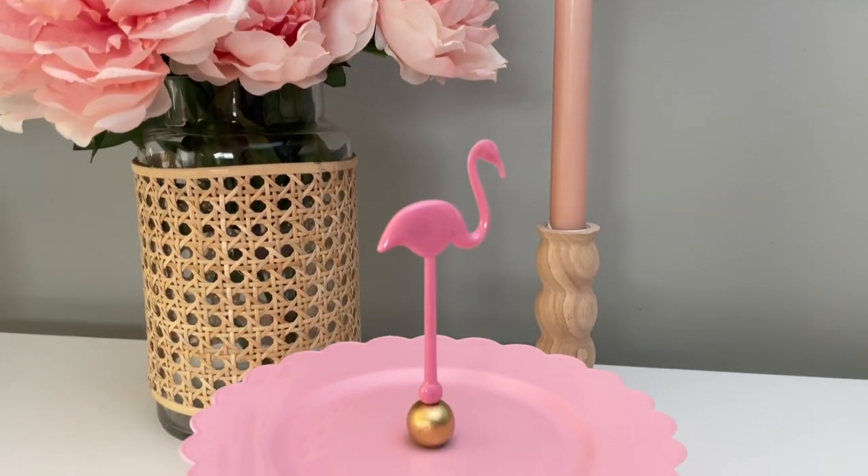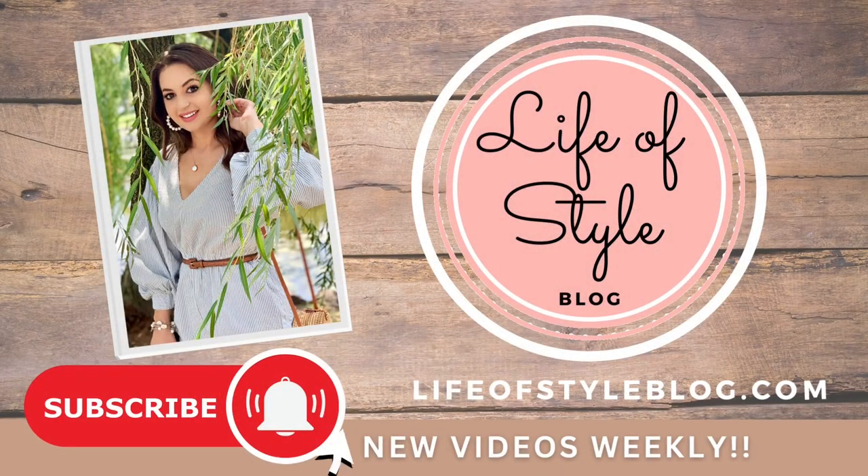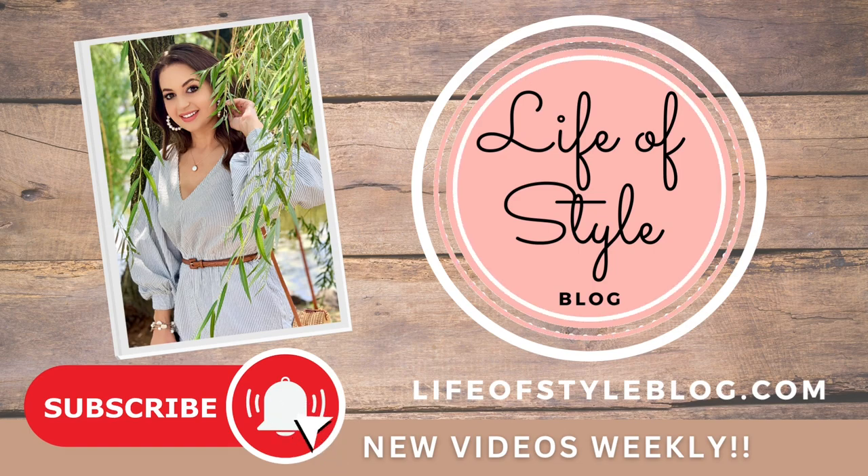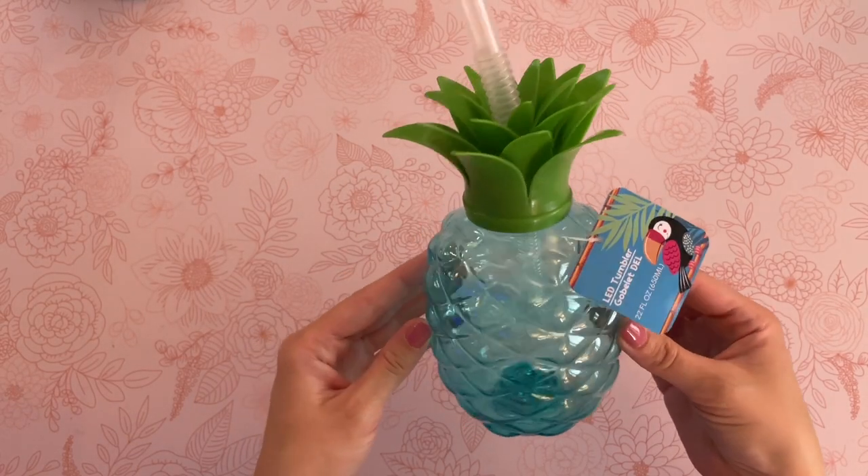But before we get started, if you are new here, please do consider subscribing down below and don't forget to turn on that notification bell. Let's jump right into the first DIY.